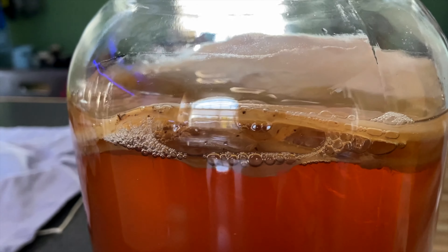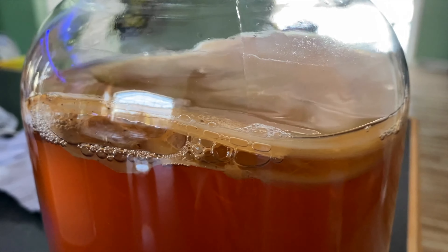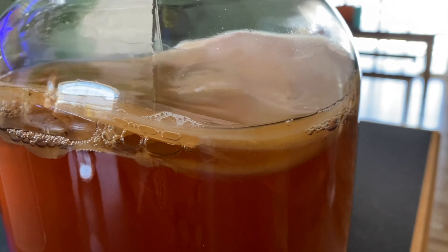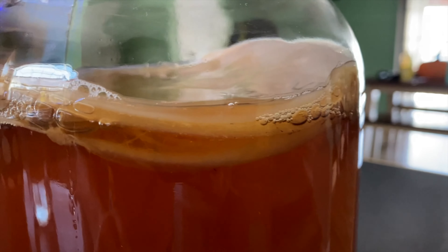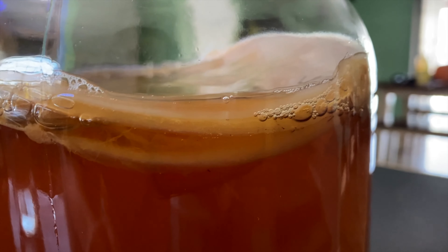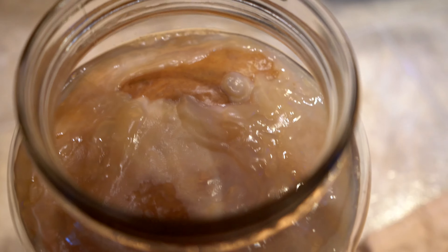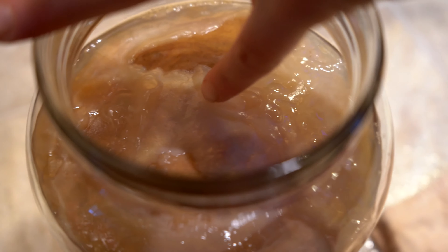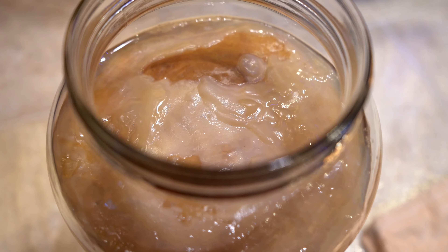Let's talk briefly about SCOBYs, or MOTHERS as they're also called. SCOBY stands for Symbiotic Culture of Bacteria and Yeast. The fermentation process turns the sugar into alcohol or acid — hence, you end up with kombucha. I have learned during my kombucha making process that SCOBYs can look totally different, and that's okay.